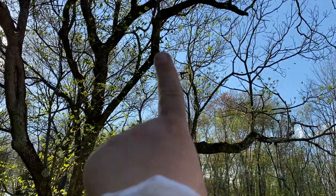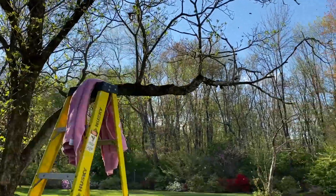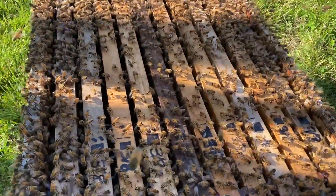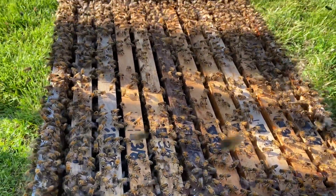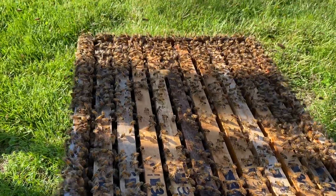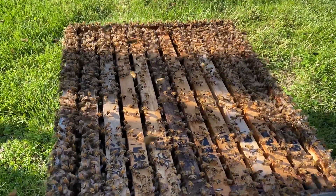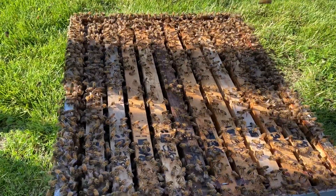They were literally on that branch right there and now they're coming to the box. You can see they're all scenting because the queen's in the box. So I just have to sit and wait a little while until they all land and come inside.